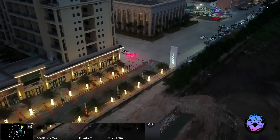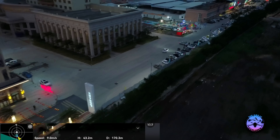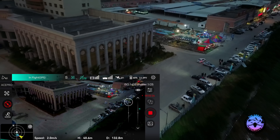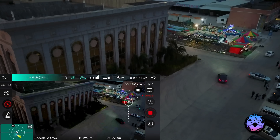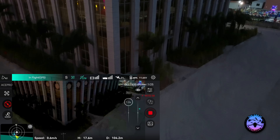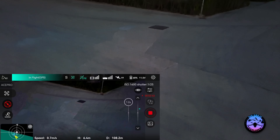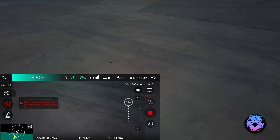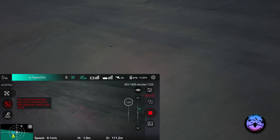This looks like maybe just level four wind, but let's try to land because I don't feel comfortable flying in such windy conditions. As I try to land, you can see the drone is rocking around and tilting. I'll keep it steady and bring it down safely. Maybe we'll do another video with this drone again — bye bye.